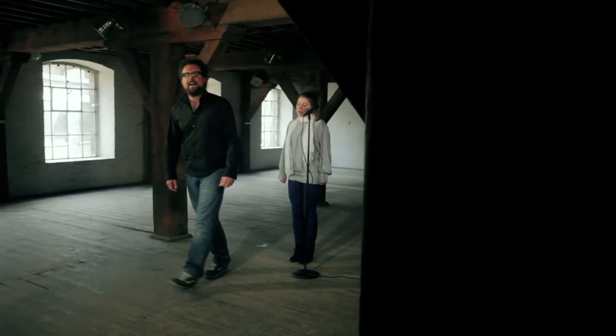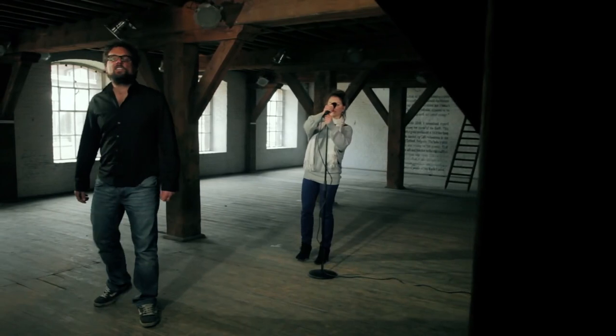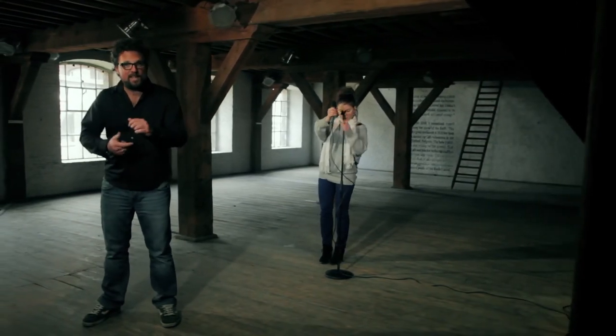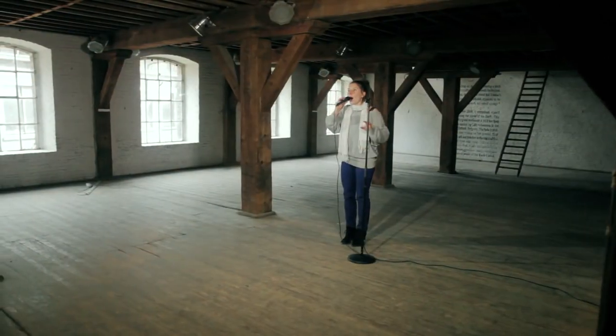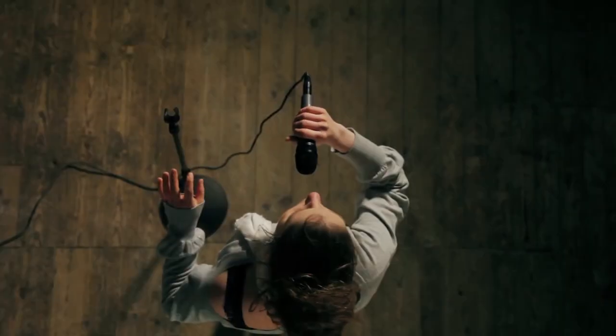The E845 is reliable and easy to use in speaker corners, rehearsal rooms and concert halls. The Sennheiser E845 — more focus, more presence.